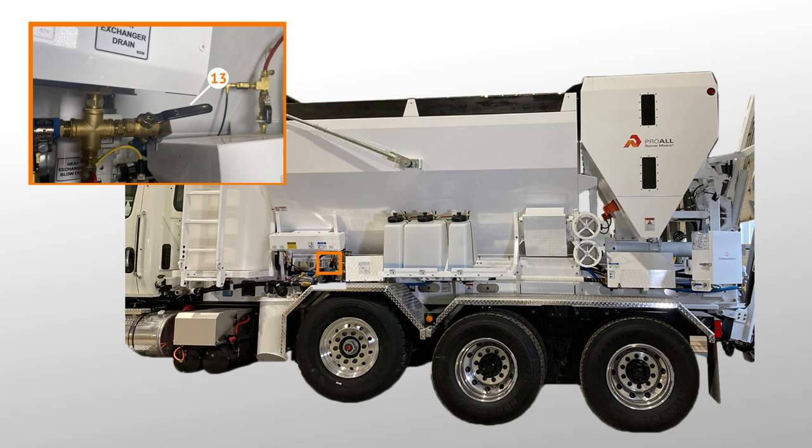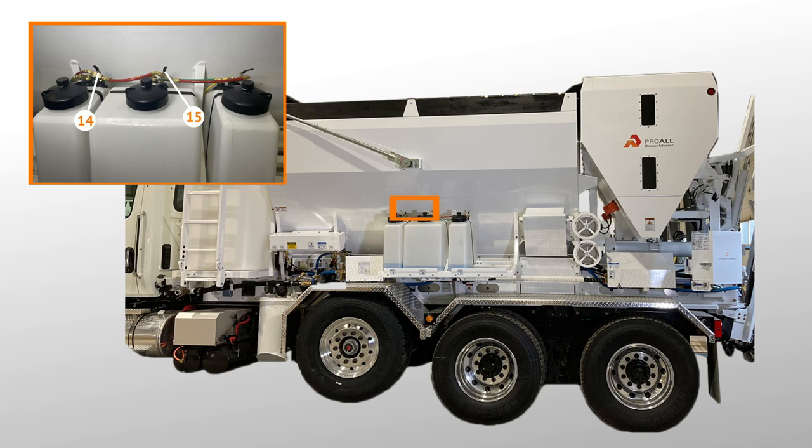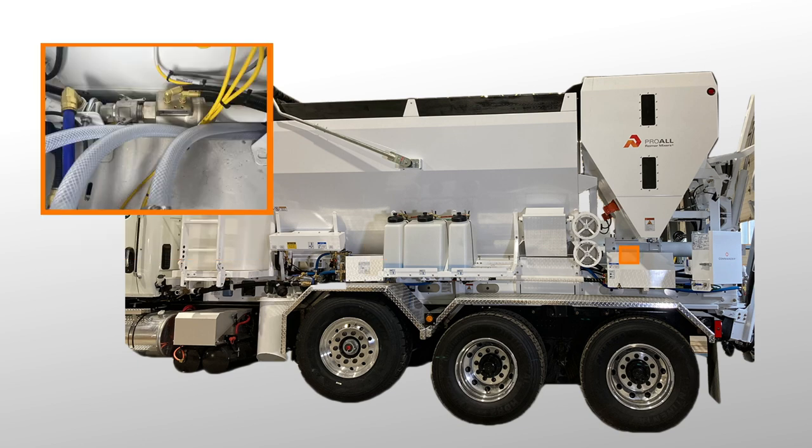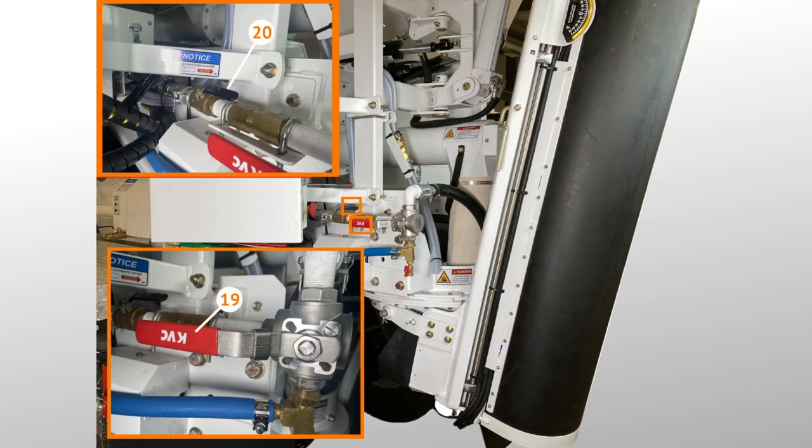Valve 12 is located under the heat exchanger. Valve 13 is located under the heat exchanger to the left of the pump cover. Valves 14 and 15 are located on top of the admix tanks. Please note that if your system has more than two tanks, you'll need to set the valves on those tanks to the same setting as valves 14 and 15 while working in each mode. Valves 16 and 17 are located between the pump cover and the admix tanks. Valve 18 is an electronic valve located inside the liquids cabinet, controlled using the commander control system.